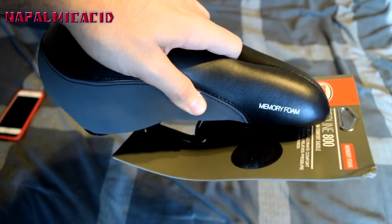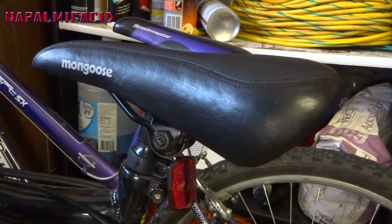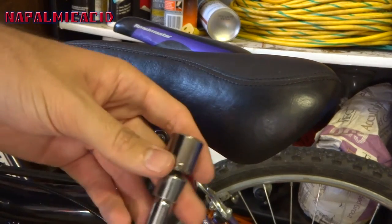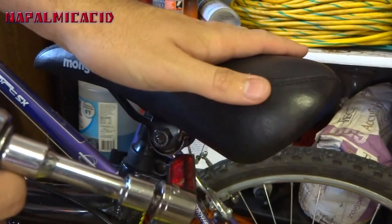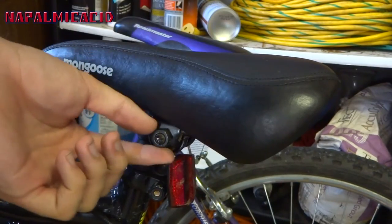Let's go ahead and install this. Here's the old seat. All you have to do on each side is get a 9/16th inch wrench — at least that's the one I'm using for my bike, it varies bike to bike — and unscrew the bolt.